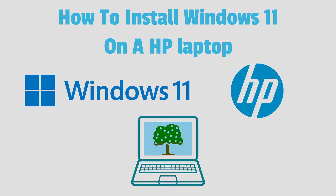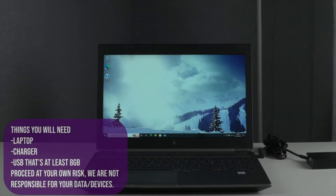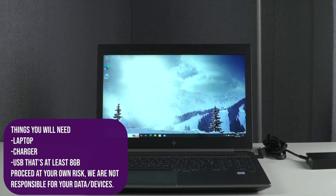How to install Windows 11 on an HP laptop. All you'll need is your laptop, the laptop charger, and a USB that's at least 8GB.